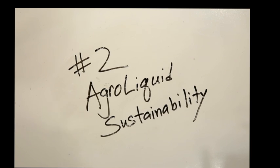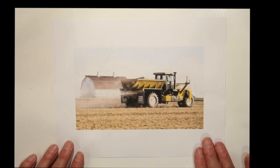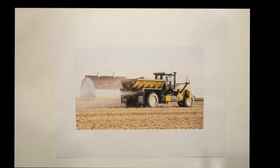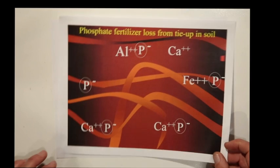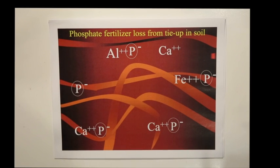One of the concerns some growers might have is that the lower applied rates of AgriLiquid are not sustainable. However, just because a fertilizer is applied to the soil does not mean that it will feed the plant, because fertilizer is generally quite inefficient. Phosphate fertilizer, and phosphate in general, is one of the least efficient plant nutrients there is.